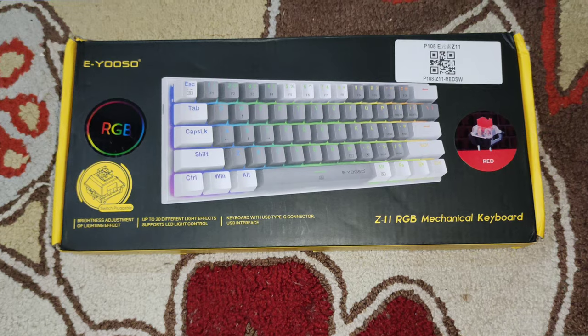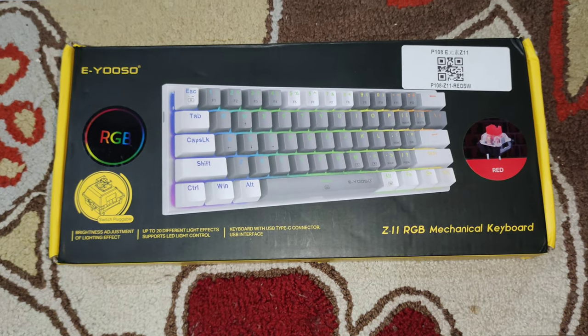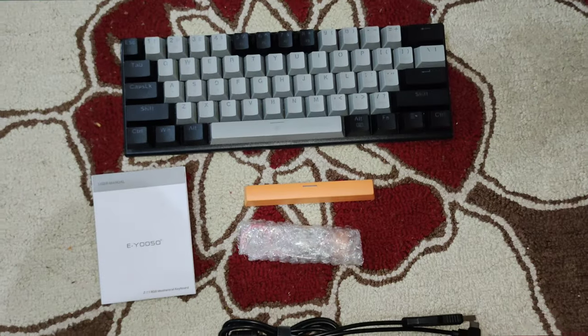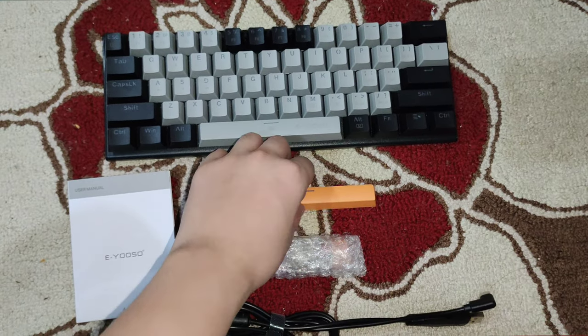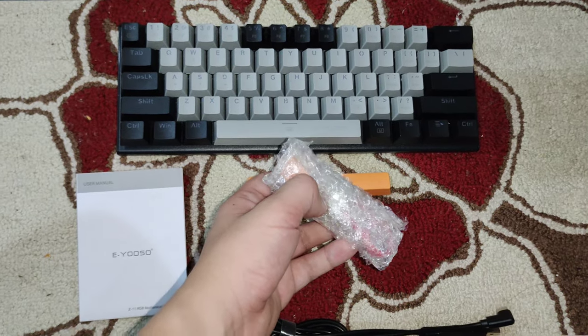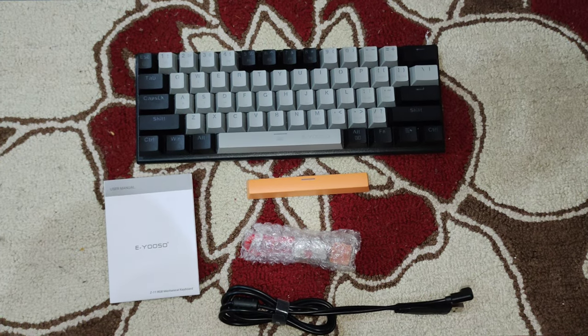Alright guys, here is the box. The box looks absolutely great, well designed too — it looks like a really cool company and package. Now inside the box, you get the keyboard, you get the manual, the Type-C cable — not braided, but it is L-shaped. You get an extra spacebar, an extra escape key with a switch puller and a keycap puller, and two more red switches.